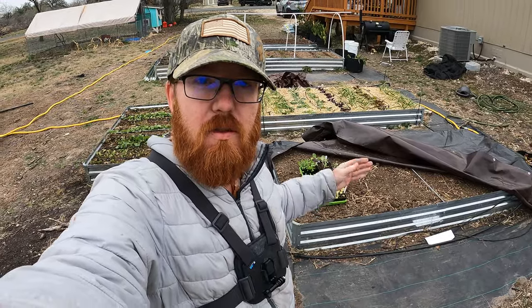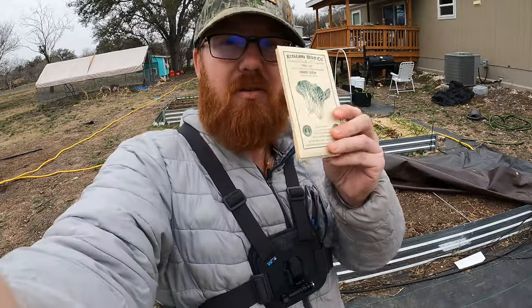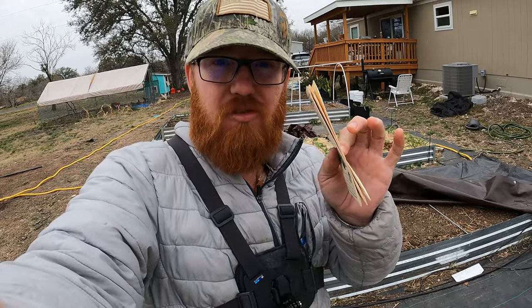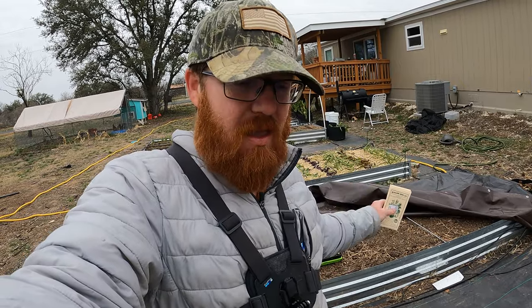Welcome back to the Daily Grind everyone. Today I'm going to be planting out some seedlings in this bed here, and I've also got some seed packets because I'm going to plant some direct seed in here as well. The direct seed is going to be bok choy, napa cabbage, and lettuce, and even some bunching onions to kind of protect the cabbage from pests like whiteflies and cabbage loopers, which we have a bad problem here with.